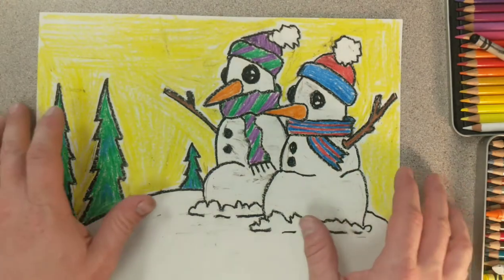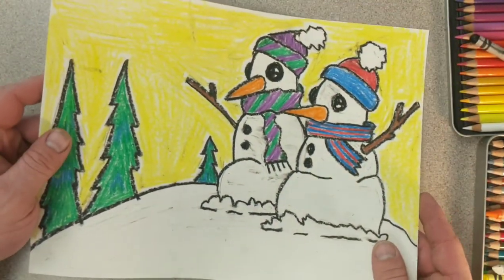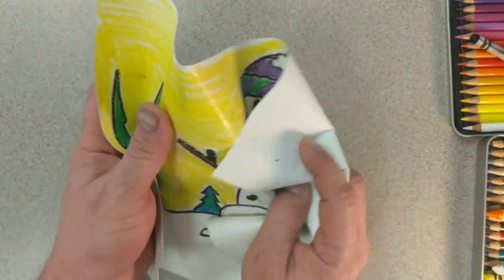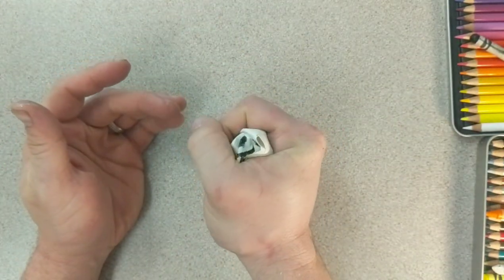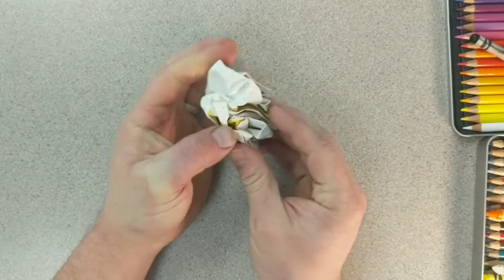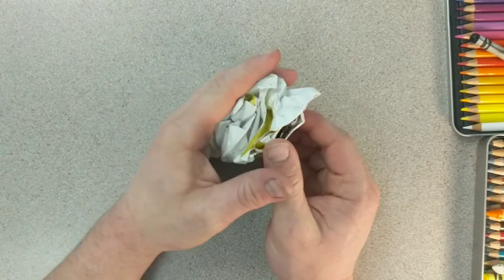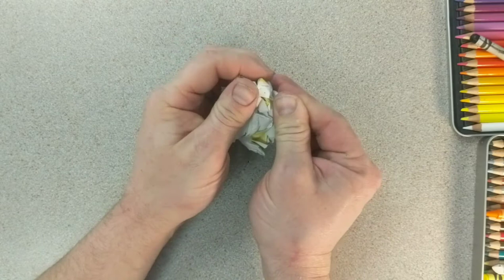Our next step is to wrinkle up our paper. Don't be so in love with your project that you're not willing to sacrifice it, but also don't wrinkle it up to the point that it's ripped into pieces or the edges are ruined. Squeeze nice and tight, squeeze it up, and get those creases in it.